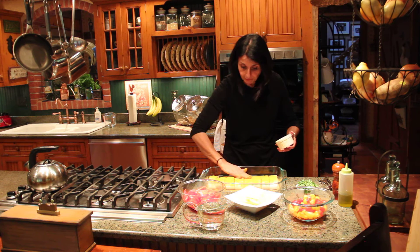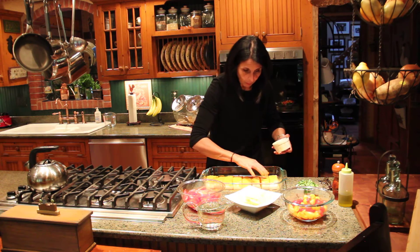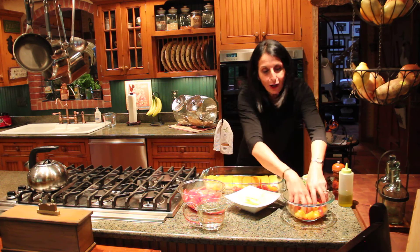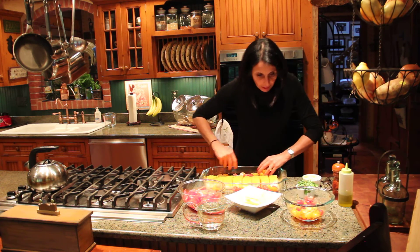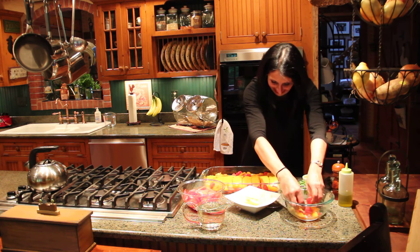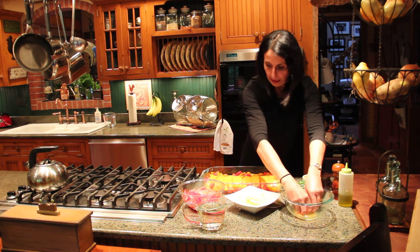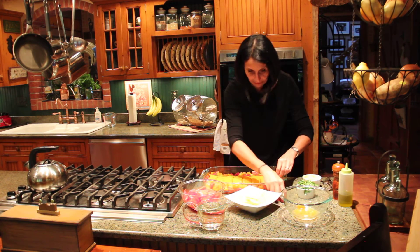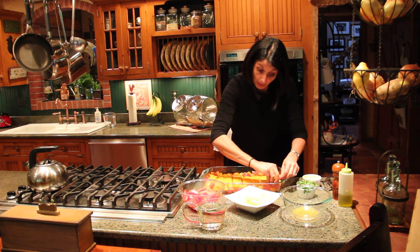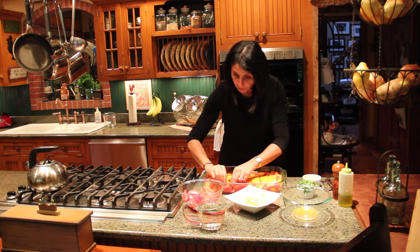What a wonderful ingredient and spice to have! So be very generous — don't be afraid, it's going to be fine. I'm going to put tomatoes all around. I love to use yellow, orange, and red tomatoes mostly for the beauty of it. Look how festive it is — just beautiful. I usually find some beautiful yellow tomatoes but couldn't find them today.